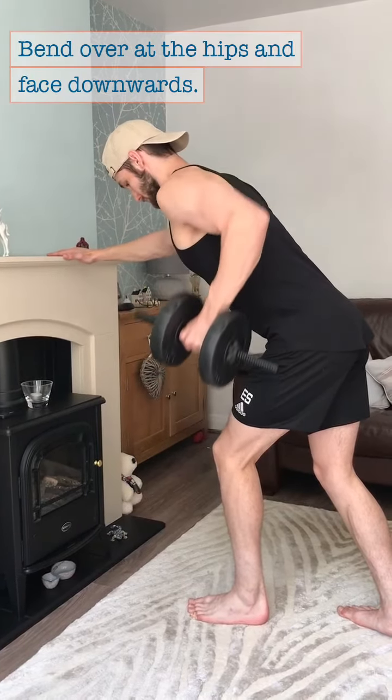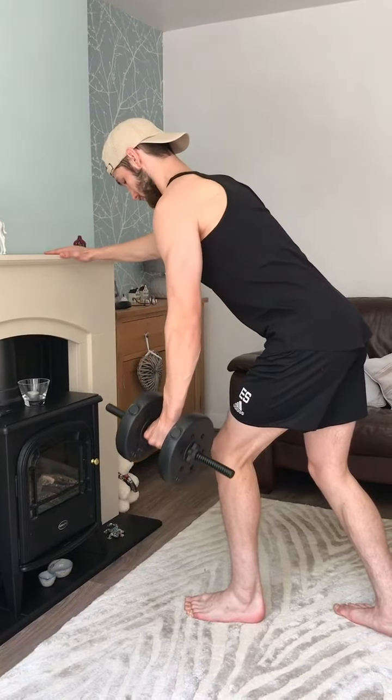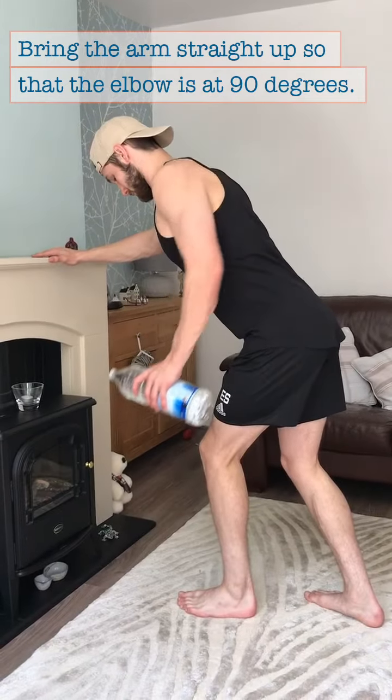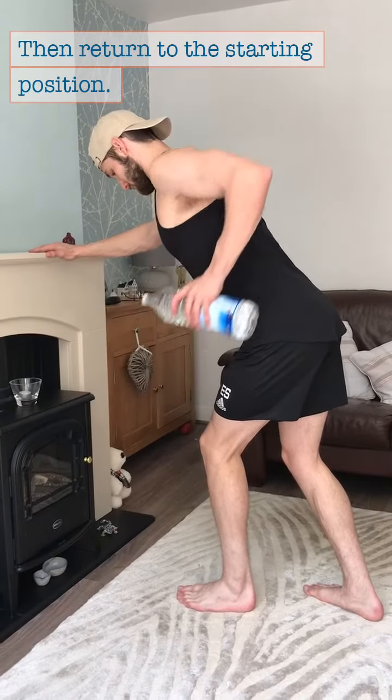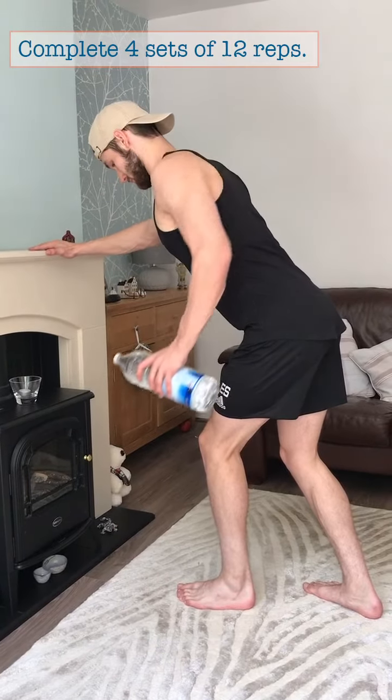Bend over at the hips and face downwards with the working arm down by your side holding the weight. Now bring the arm straight up so the elbow is at 90 degrees, then return to the starting position. Complete 4 sets of 12 reps.